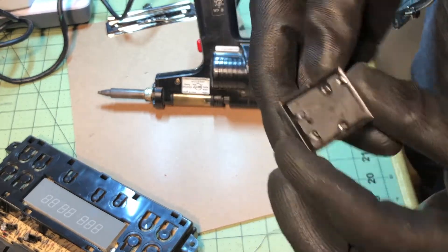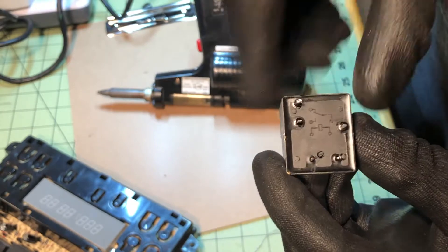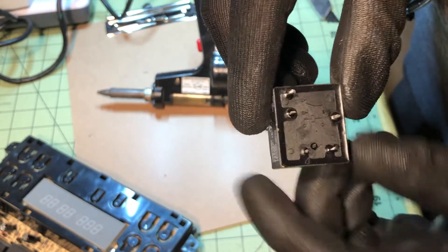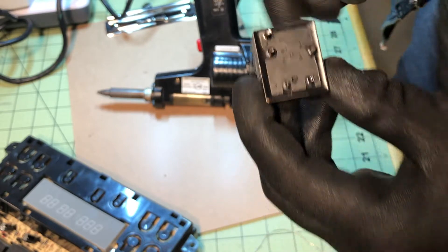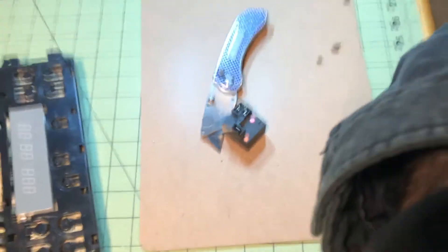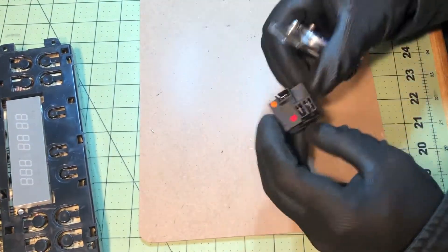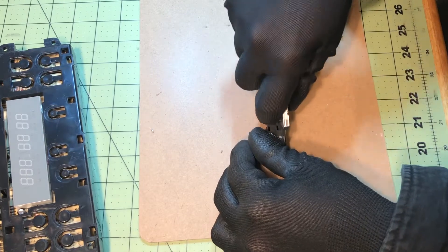You can see on this relay it has a little diagram of the coil on the bottom, and the contacts are on top. The right one is the common, and on the left the top two are the two contacts for normally open and normally closed. That's kind of a tell on what side to crack open.